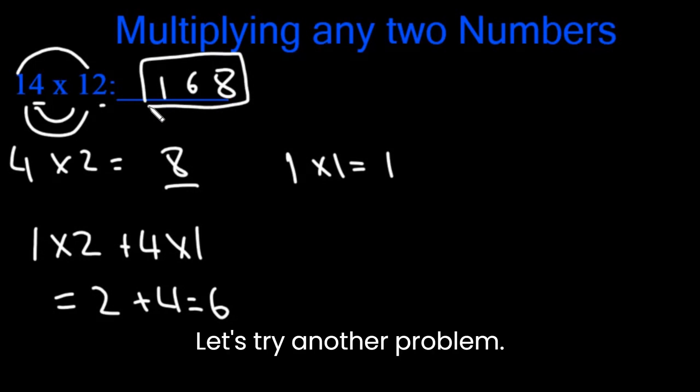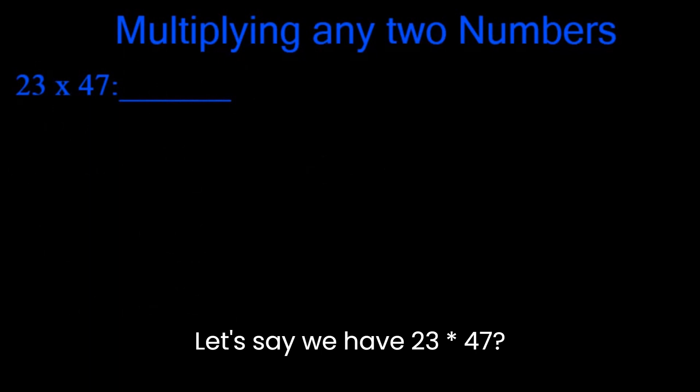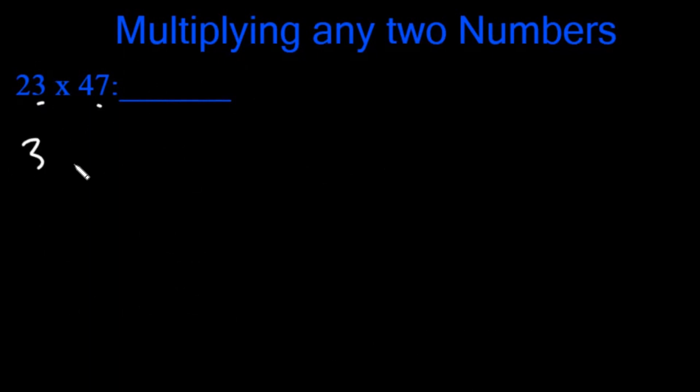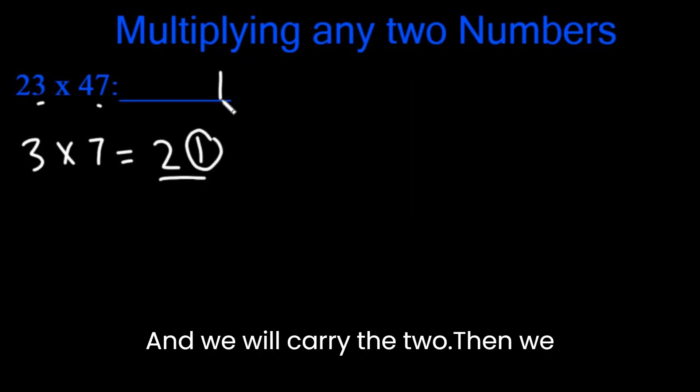Let's try another problem: 23 x 47. Again, we're going to multiply 3 with 7. 3 x 7 is 21. The last digit can't be 2 digits, so we're only going to put the 1 there, and we will carry the 2.